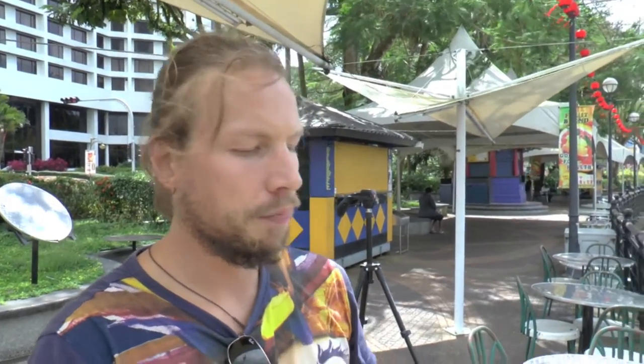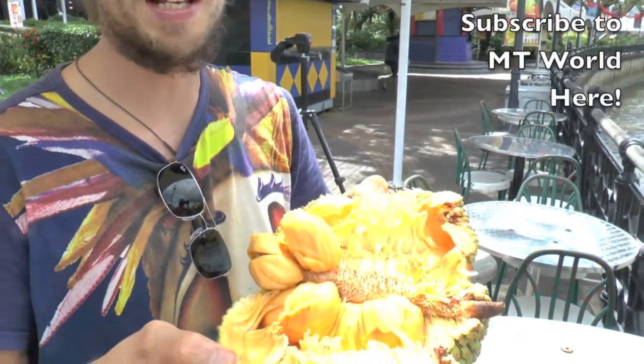I don't know why they call it durian champadak, because it doesn't really taste like durian — it tastes like champadak but with a stronger, more intense flavor. When you have it in your room it smells a bit more than a normal champadak, so maybe that's why — because it's a smelly fruit. Maybe someone could feel the durian taste in there, but not I.